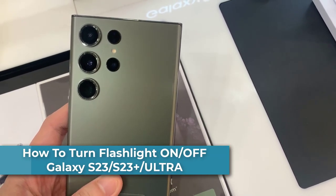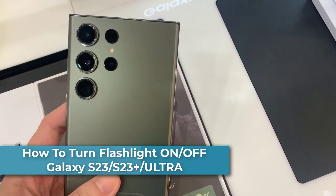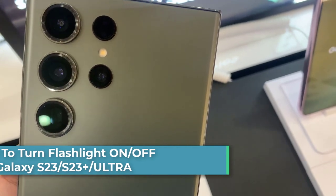Hello everyone. In this video, I will show you how to turn the flashlight on and off on the Samsung Galaxy S23 series.